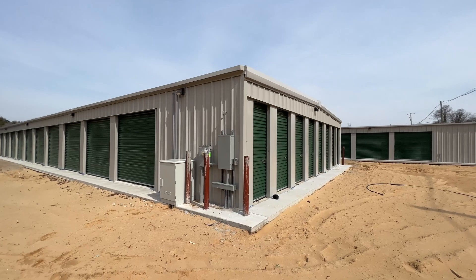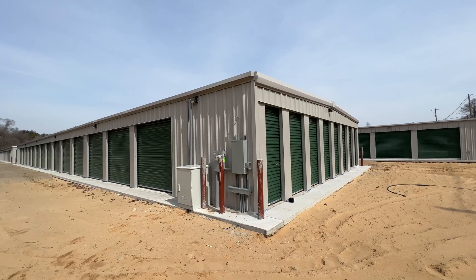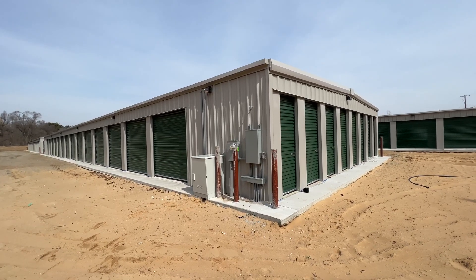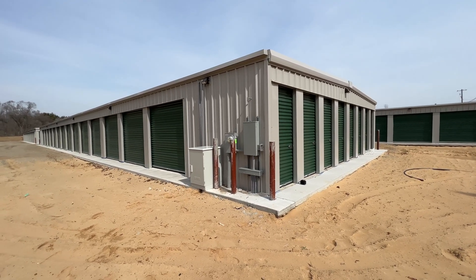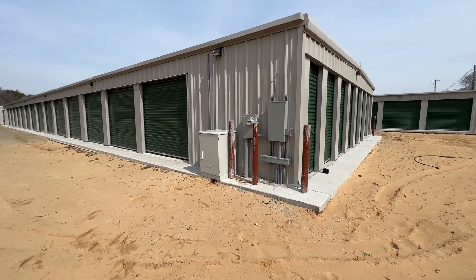So for example, this unit right here — some people use an entire unit just to store the stuff, or maybe a portion of that unit. I didn't want to waste all that space. That's a money-making unit if we can actually use it and rent the thing out. So that's why we decided to get this thing instead, so that we can just have a dedicated spot for that computer stuff.